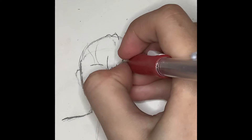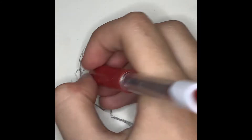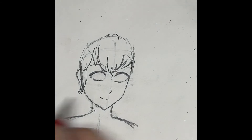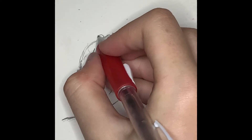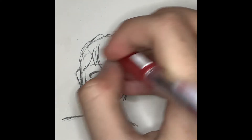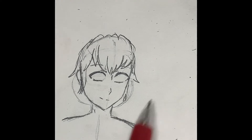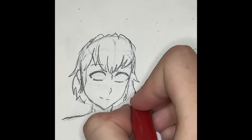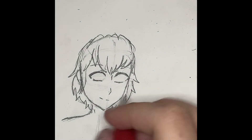I'm bringing the hair down in bangs and drawing a guideline for how I want the hair to go. You could just make whatever hairstyle you like — you don't have to do exactly what I'm doing. Still drawing the hair; this part takes longer than some other parts, like drawing the eyes, which takes the longest for me. I'm drawing some really light lines so I have a template of how I want the hair to go, then drawing a bunch of triangular shapes so it looks like hair.